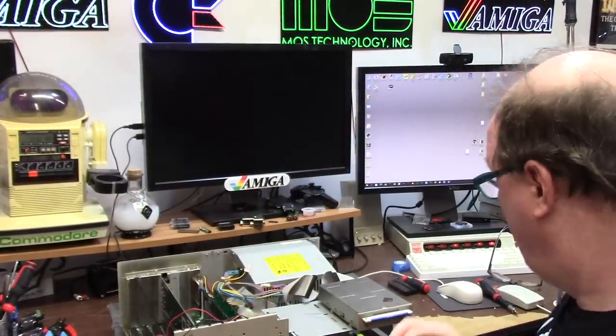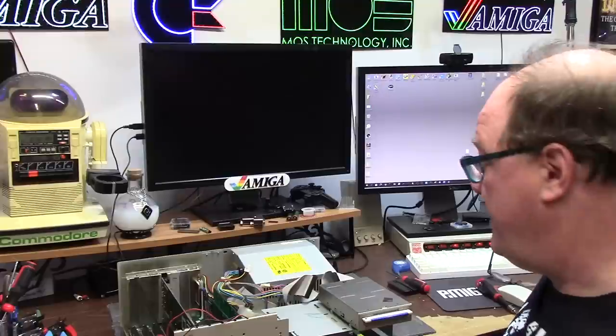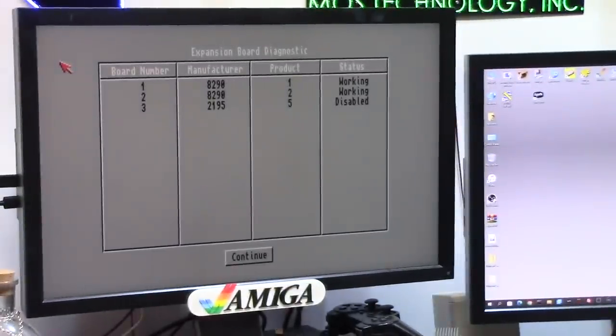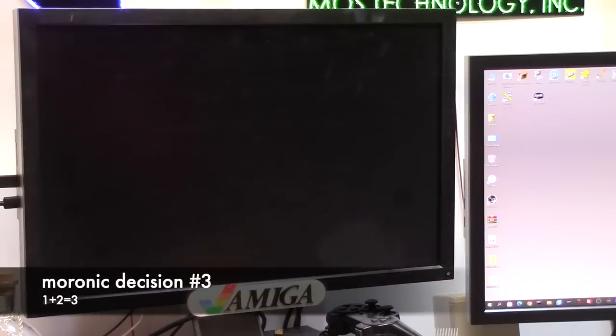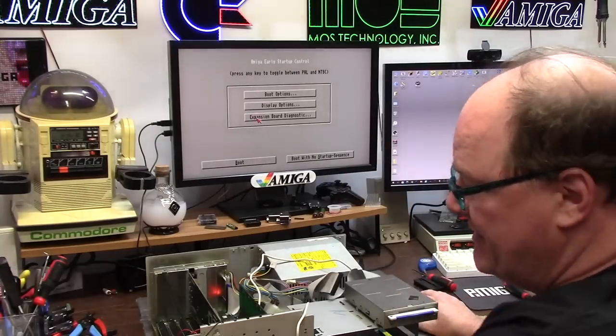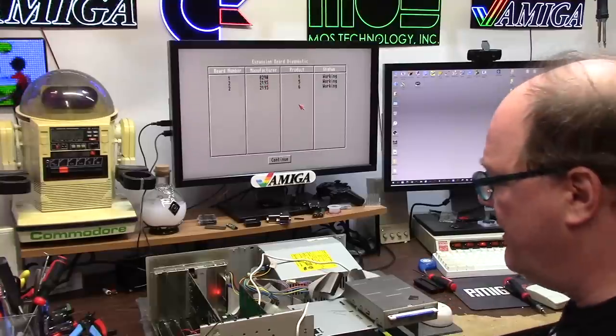First things first, I'm gonna fire it up. Double mouse button - what does that do on the Amiga? It lets you get to the early startup menu on Kickstart 3 or better. Hey cool - we have a disabled board. Well, that's great. Pull the RAM board out and let's see what we get. There we go, working, working, working - but I have no memory.